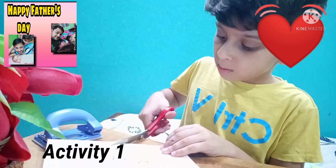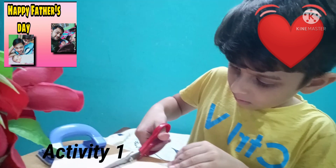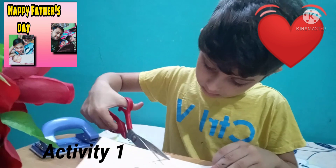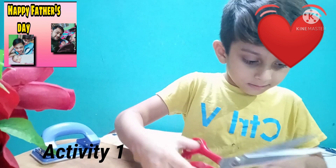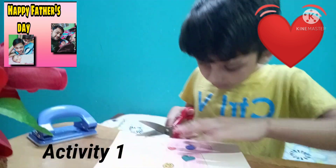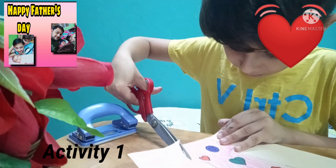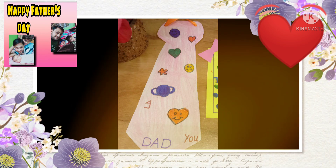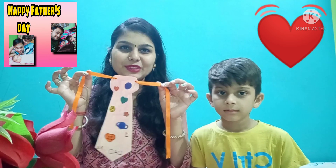The last touch of this is cutting. We will have to do proper cutting. You can see the result — it looks beautiful. It's a very small and beautiful tie.